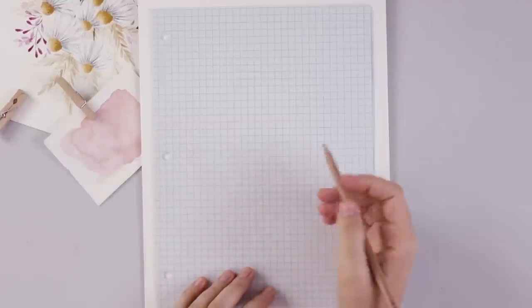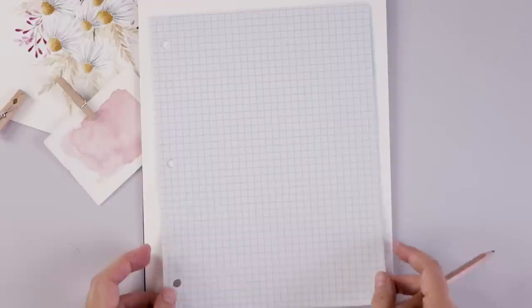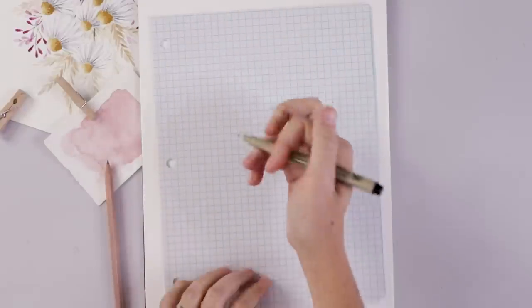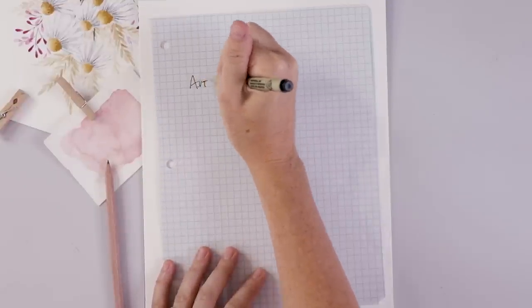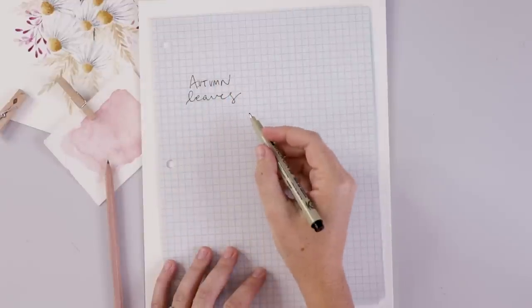I'm going to start today by drawing all of the leaves first. I've got some graph paper here for my sketch, and underneath I've got some cold-pressed 140-pound watercolor paper from Canson. I don't always draw my leaves out before I paint, but sometimes it's nice to lay them out and figure out your design — and that's what I wanted to show today as well as painting the leaves.